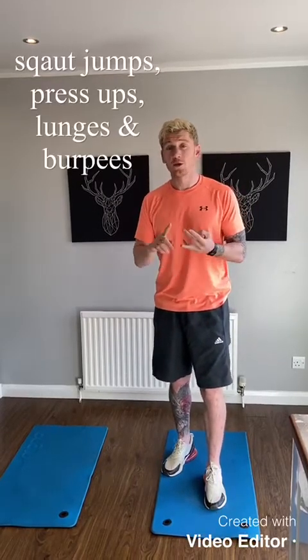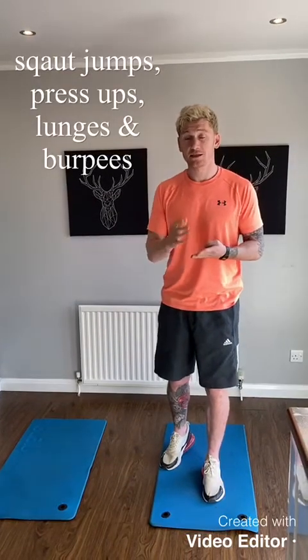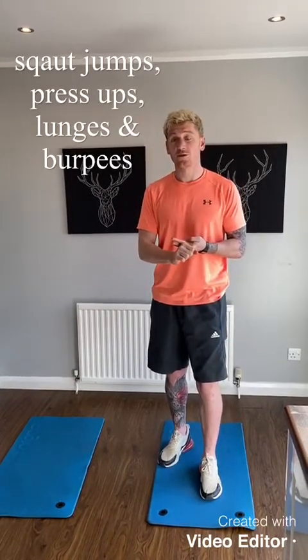So what we're going to do is start with squat jumps, then press ups, then go into lunges, and finish with some burpees. Obviously that's the more advanced exercise, but we've got a variation this week — I'm actually going to do both. After that we're going to do a different variation which is going to be for beginners.